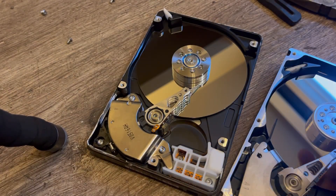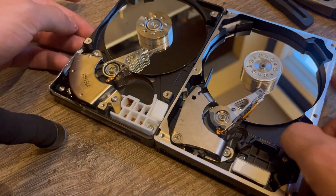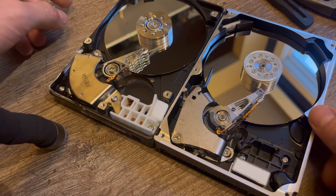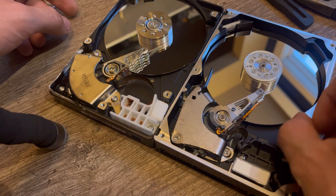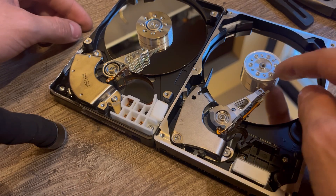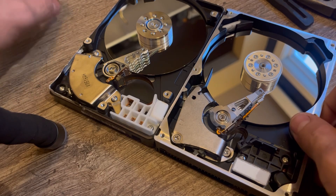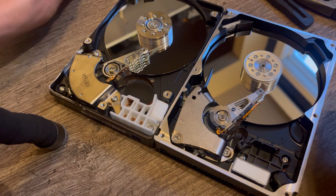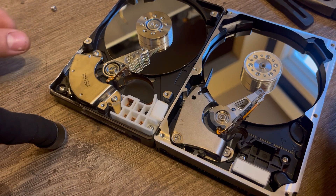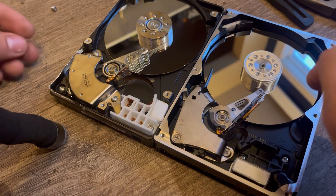These are landing zone drives. Most modern drives have what's called a load ramp — it's a little plastic piece that the heads go and slide onto, and it keeps them from being on the disc all the time. Landing zone drives are generally speaking not quite as good as load ramp drives.